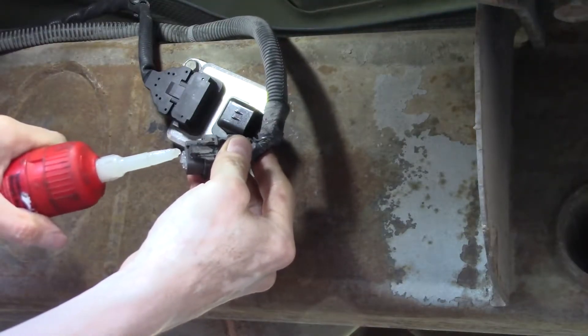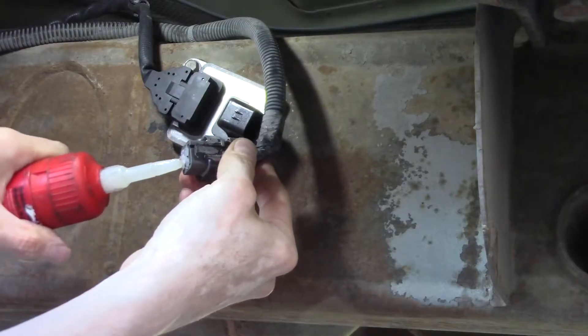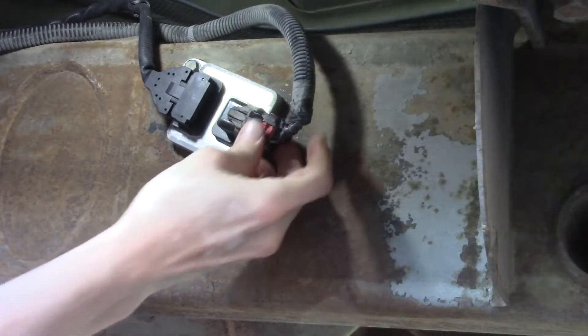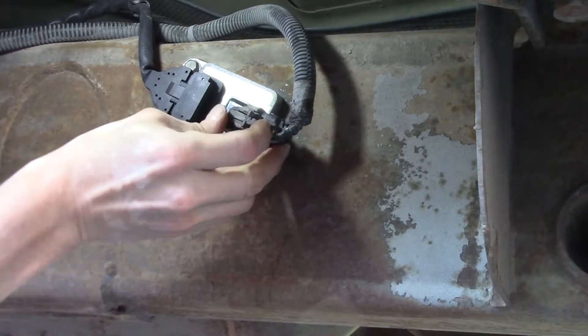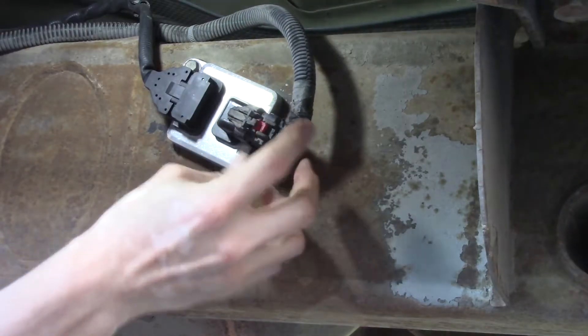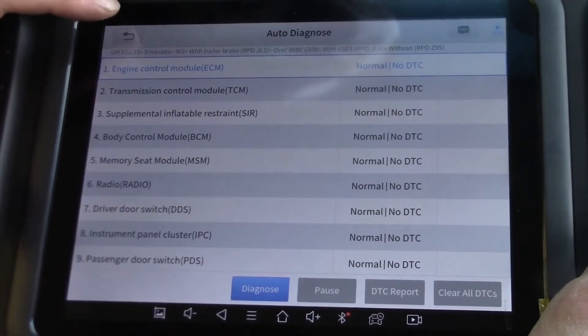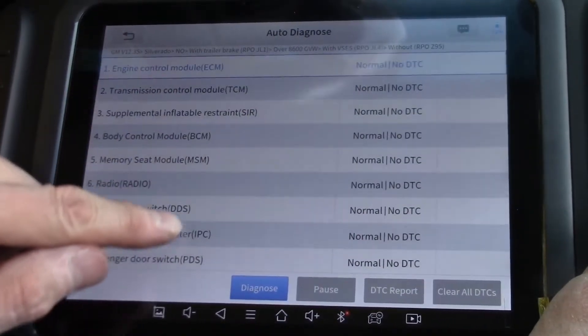It's just preventive maintenance. Lock it in place — that's in there, but we're not done yet. Okay, we're sitting in here with the engine running. Everything's normal, no DTCs anywhere.